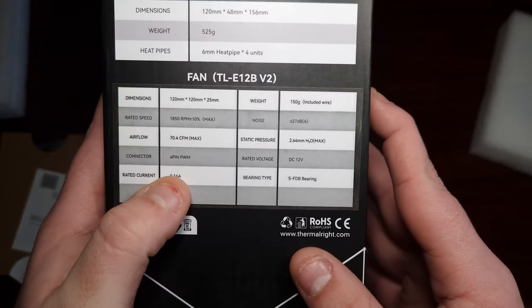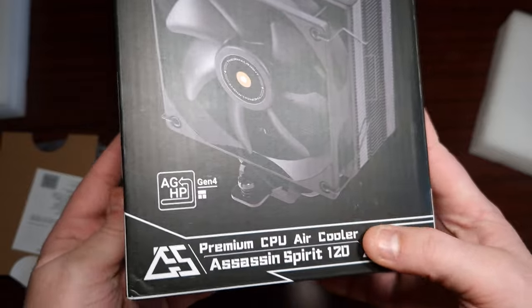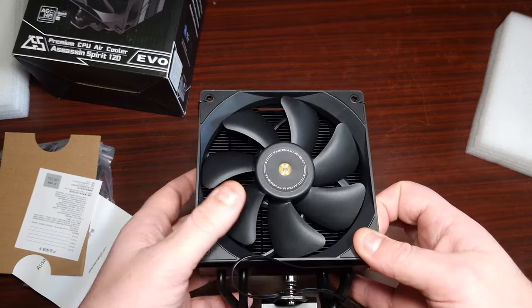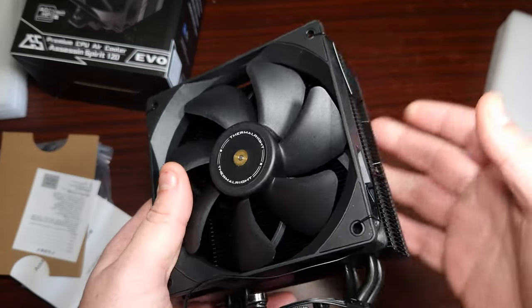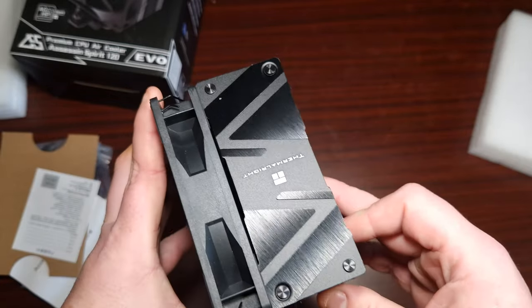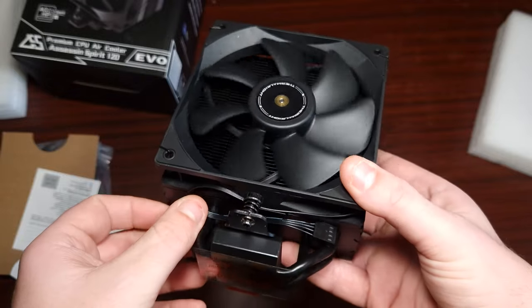It's got a rating of 27 decibels, so this should actually be rather quiet. It's exactly like the Assassin Spirit — exactly the same — but of course it's just blacked out with a new design. Let's get this one installed and see how it sounds.